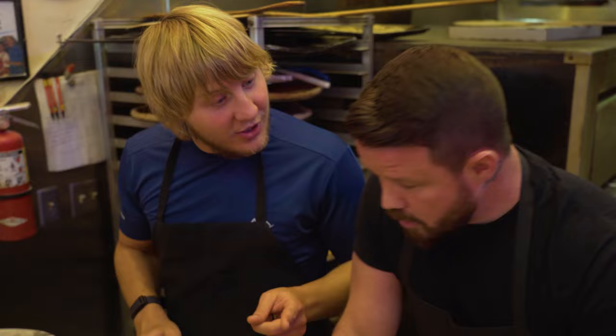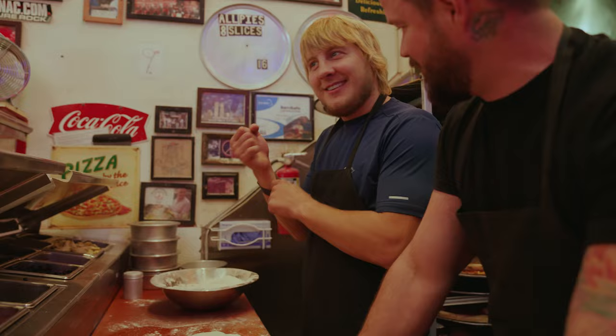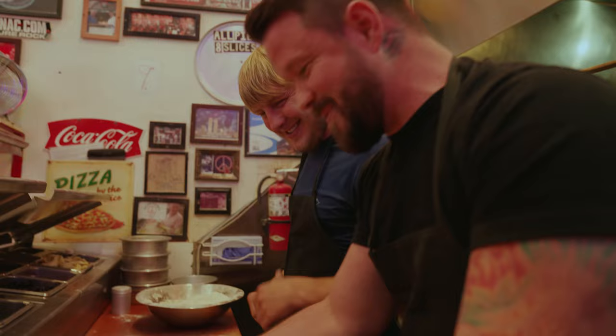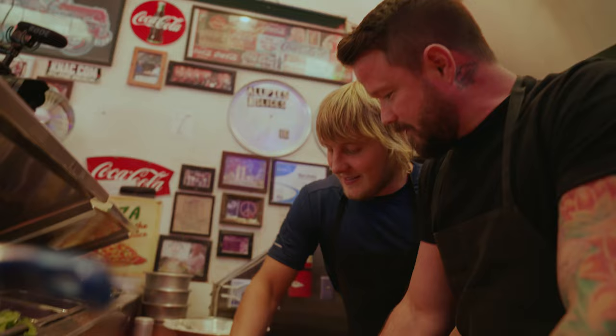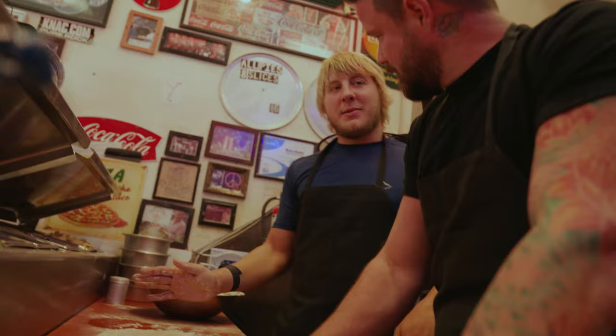I'm just going to copy you the best I can. Don't be nervous. No, it's only a bit of bread, isn't it? It's only a bit of bread. I use a palm technique, which is more like this — kind of push and turn a little bit. There you go. Man's a natural. I love pizzas. Favorite toppings? Pepperoni. Just straight pepperoni. Simple and easy, love. That's what I like.